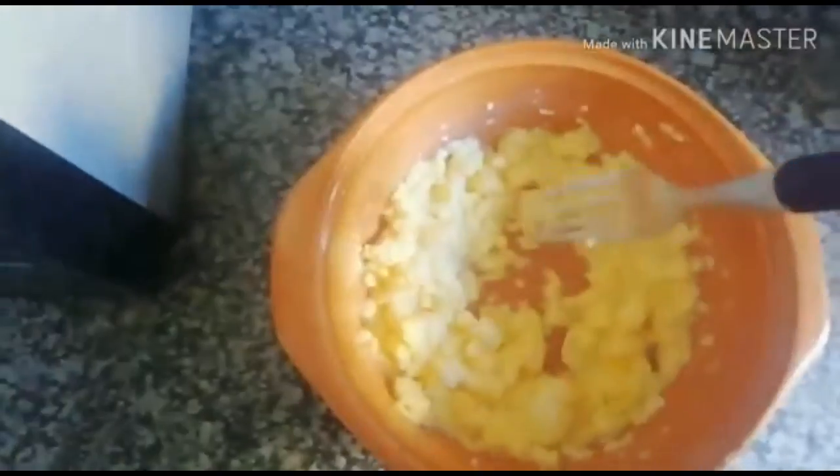Stir it again, then put it in for about 20 more seconds — or you can just leave it to stand where it will cook on its own, because when you cook in the microwave you just need to leave it to stand to cook a little bit more.